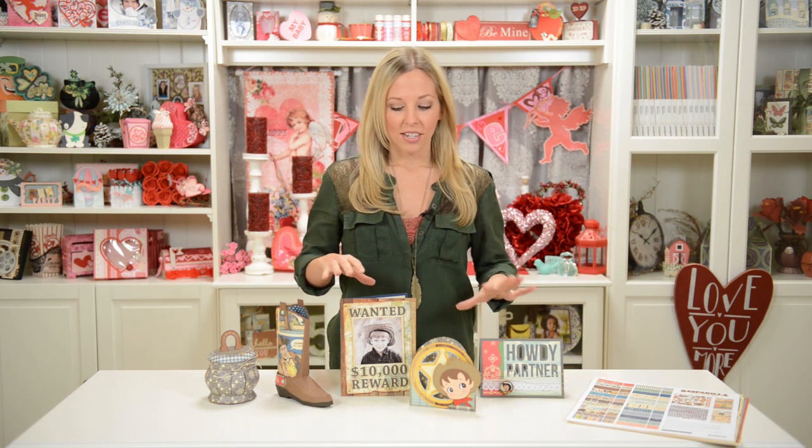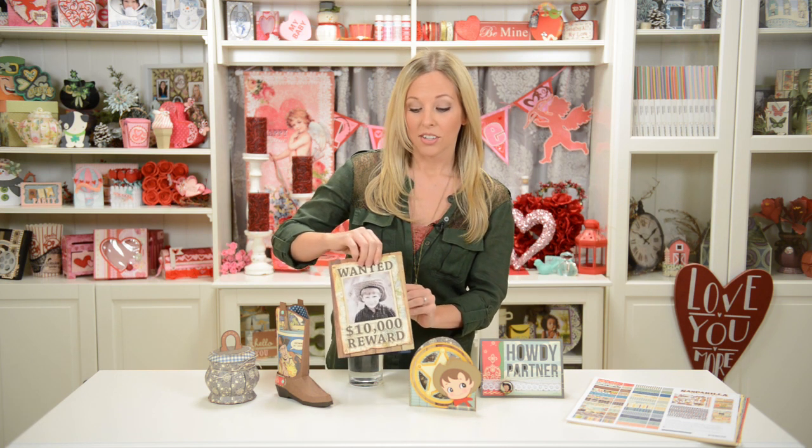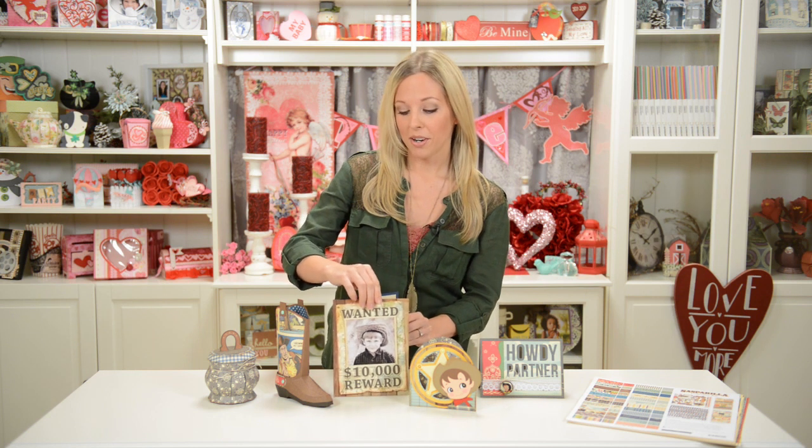We've also got these three cards here. Our design team member Tinley was saying it would be really cute to do this as part of a birthday party with a western theme. For all the guests that are coming, you could do their picture on the front as something they could take home, or it could even be the invitation, and the photo could be the child whose birthday it is.